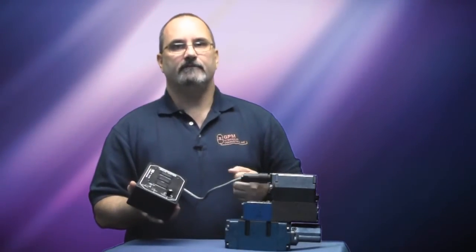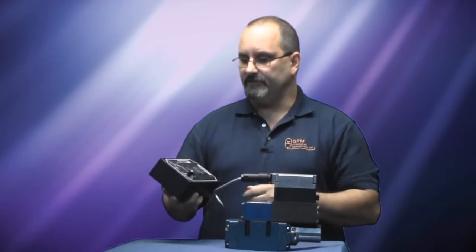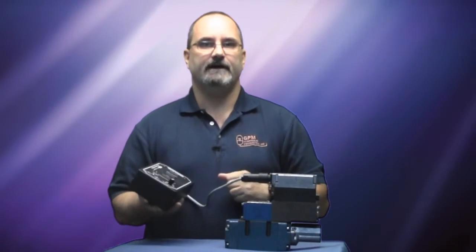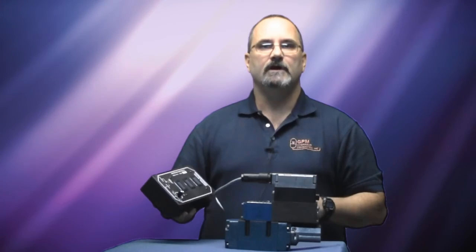Now if you found this video helpful, we invite you to visit gpmhydraulic.com, our website, where there are several other helpful videos you might find. You can also click on the training tab at the top to learn a little bit more about our two-part training process.